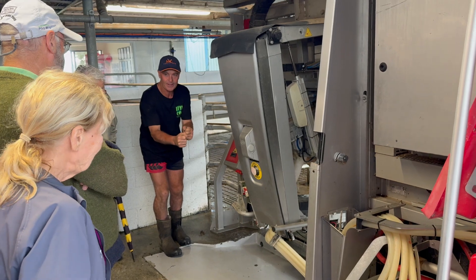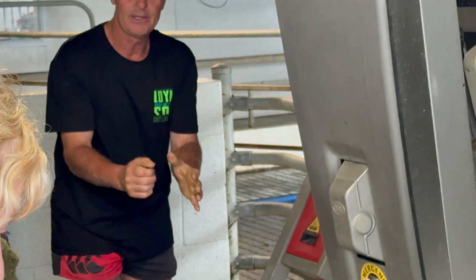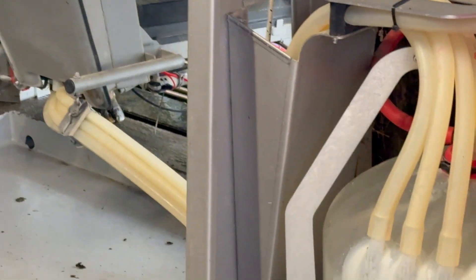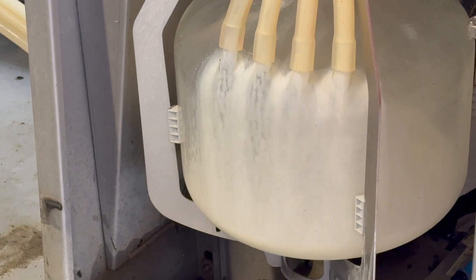The cups come off the cow one at a time as they're milked out. In a conventional plant you can take them off all together, but here they come off bang, bang, bang.